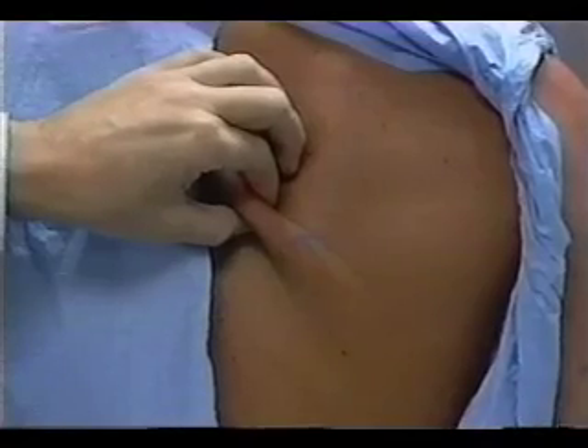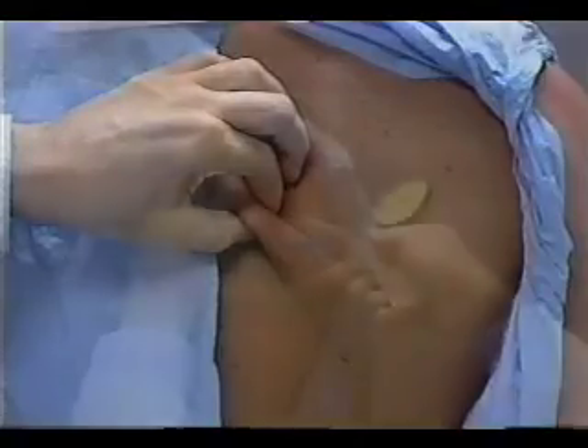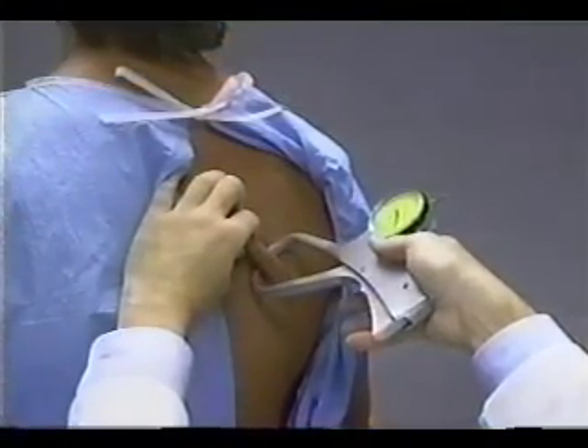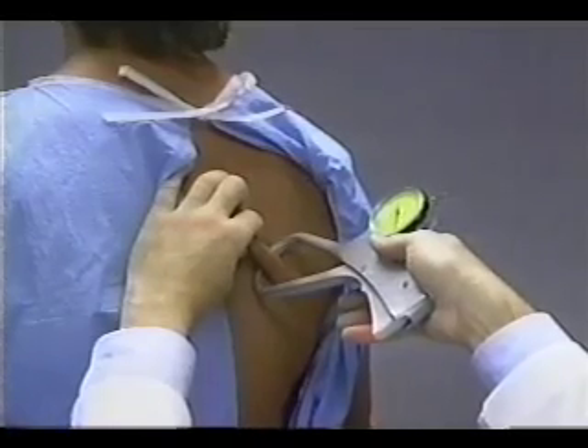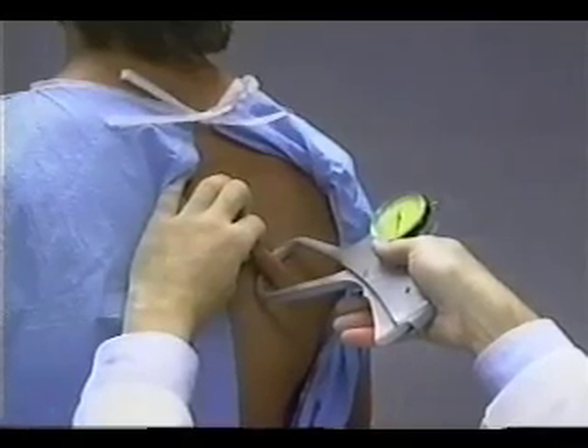The skin fold forms a line extending diagonally toward the right elbow. The jaws of the caliper are placed perpendicular to the length of the fold, two centimeters from the fingertips, with the tip of the top caliper jaw directly on the mark at the inferior angle of the scapula.